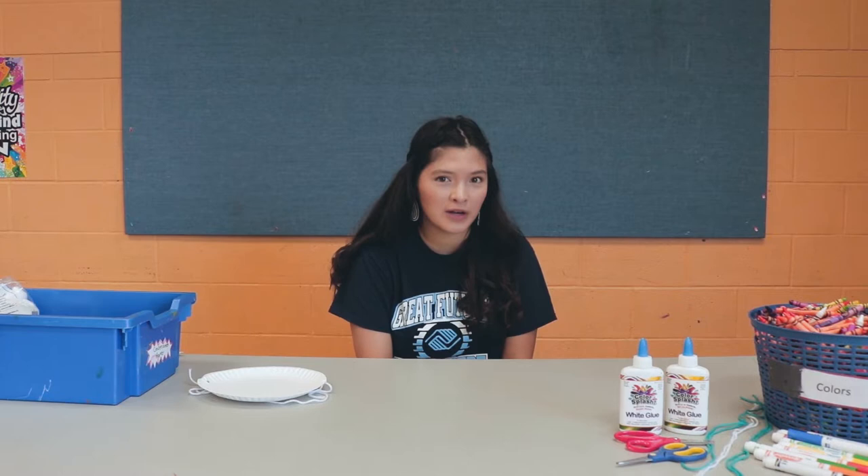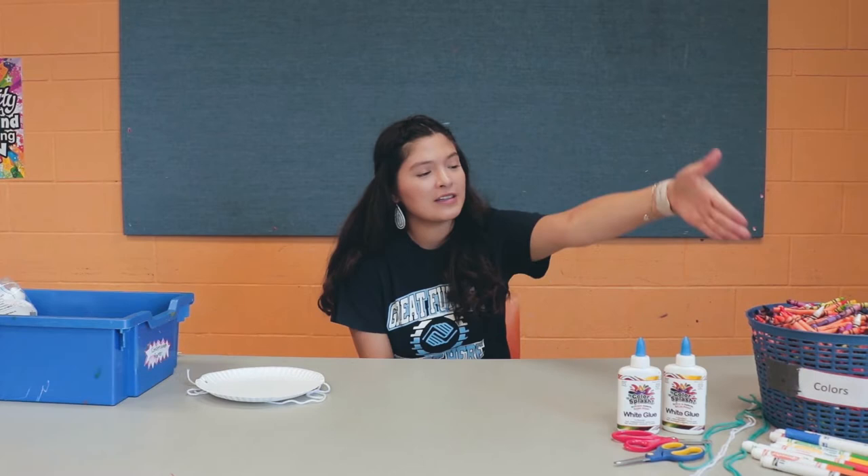Hello, my name is Aliyah and today we're going to be making a DIY sombrero in the spirit of Cinco de Mayo, which is coming up next week.